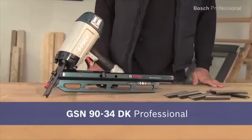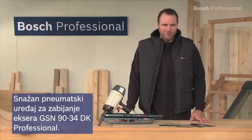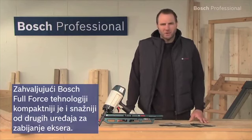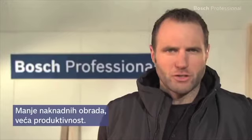This is the GSN9034DK Professional, the powerful pneumatic nailer for optimum work progress. The Bosch Full Force technology makes it more compact and powerful than other nailers, and it has a long lifetime. For you, this means less reworking and higher productivity.